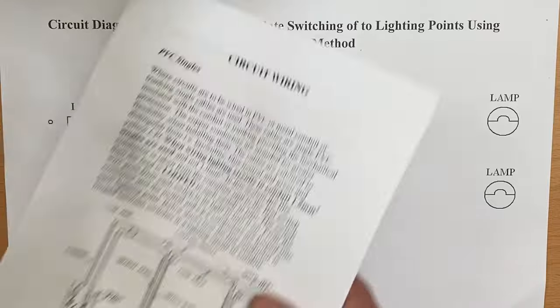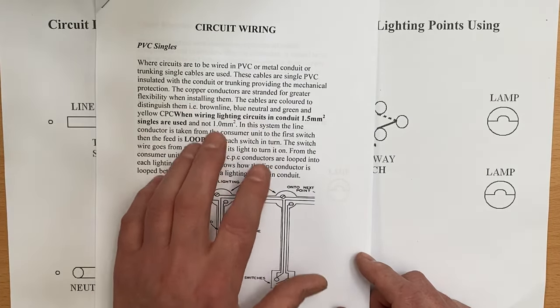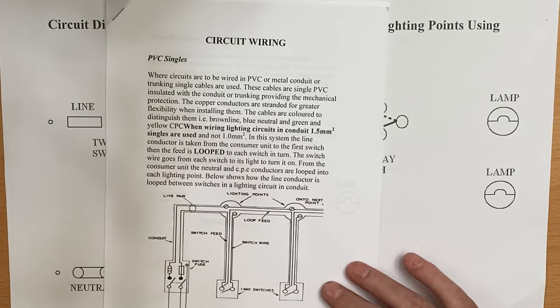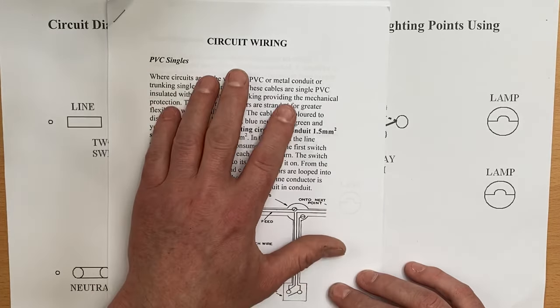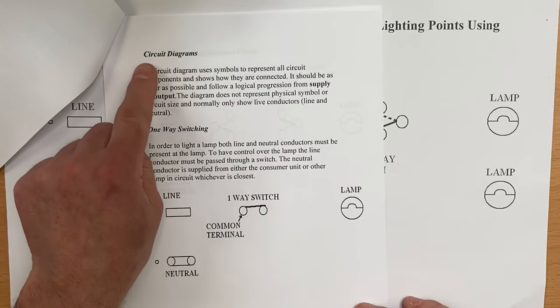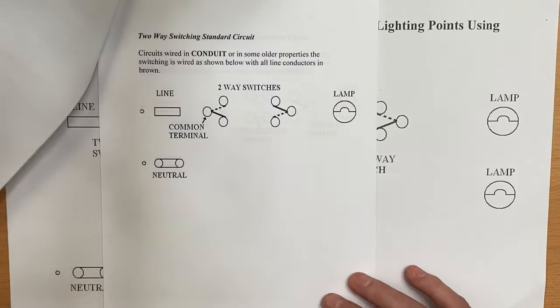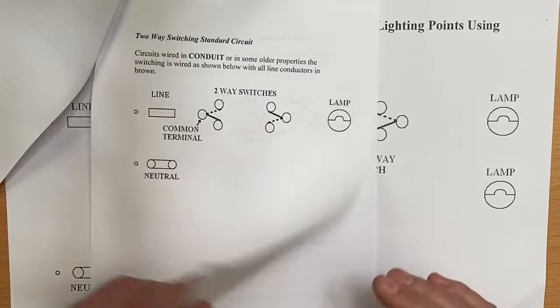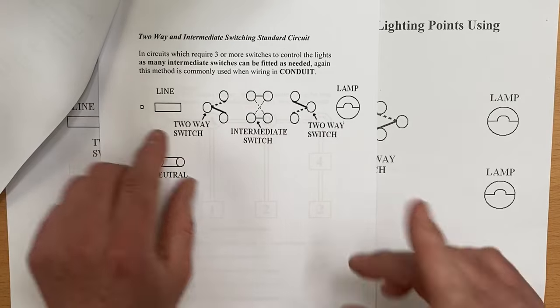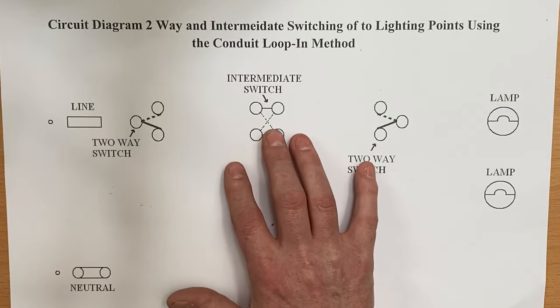This booklet is downloadable from a link within the description and we've been working our way through it. It gives an overview of wiring in PVC singles on the front, followed by circuit diagrams — one-way switching of a light, two-way switching of a light, and two-way with intermediate, which will be very handy when working on today's circuit diagram.